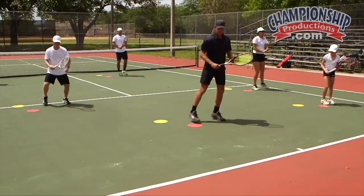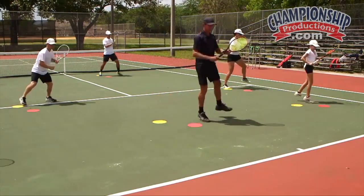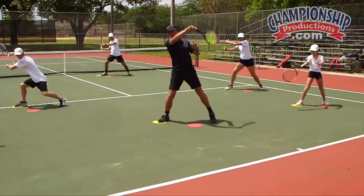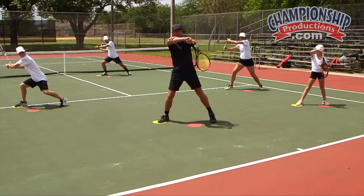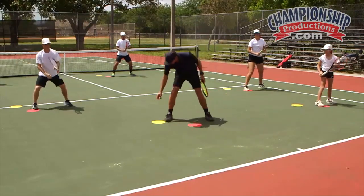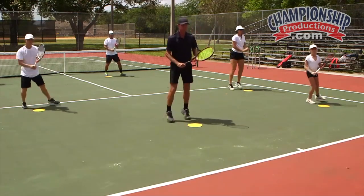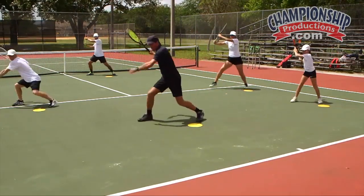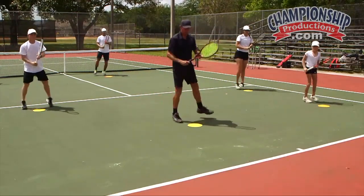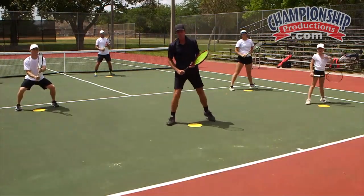Ready steps, split, step back — one foot pivot. Pivot the foot, come back and split. Ready steps, split, step back, one foot pivot, come in and split. That's the shadow progression for the one foot pivot.